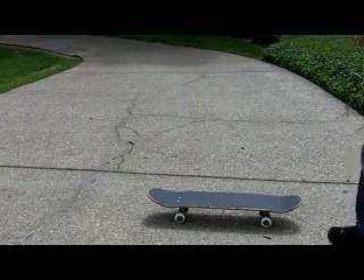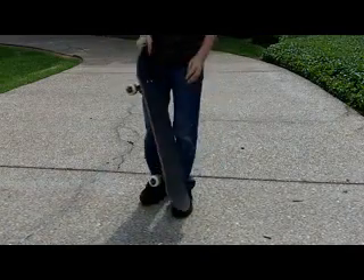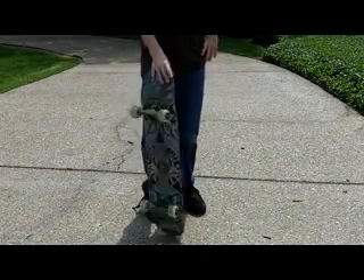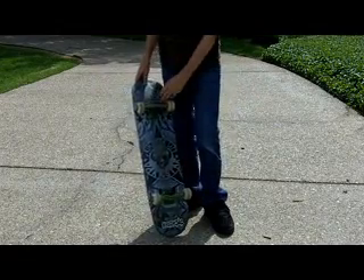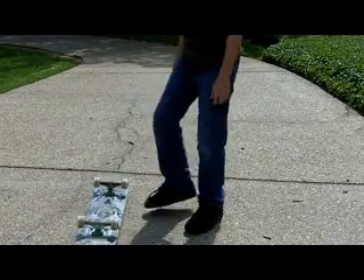Hey guys, I'm going to be showing you how to do an ollie. First of all, what you want to do is get a skateboard. I have an okay skateboard — this is really old. I'm board sliding right now as you can see.